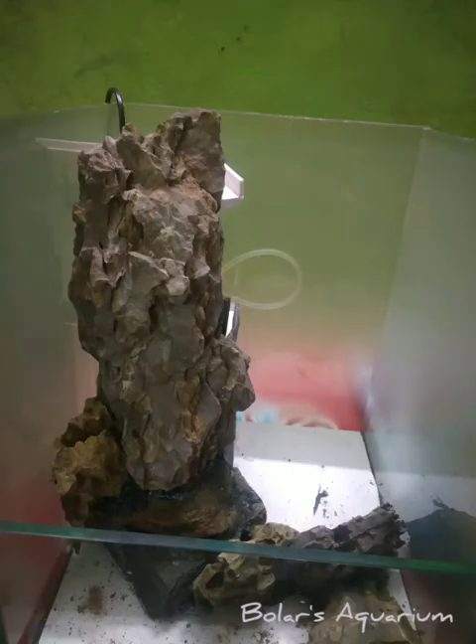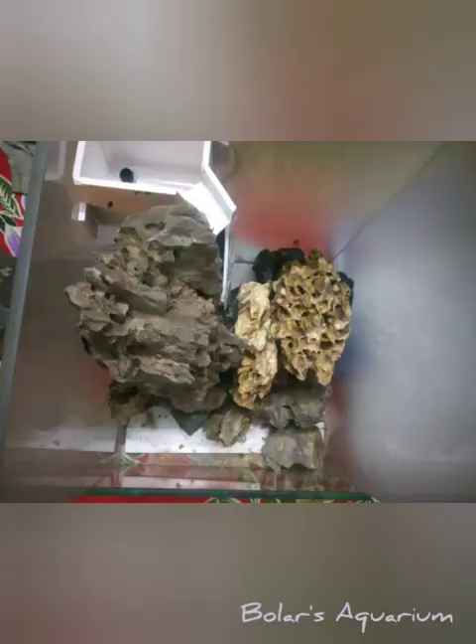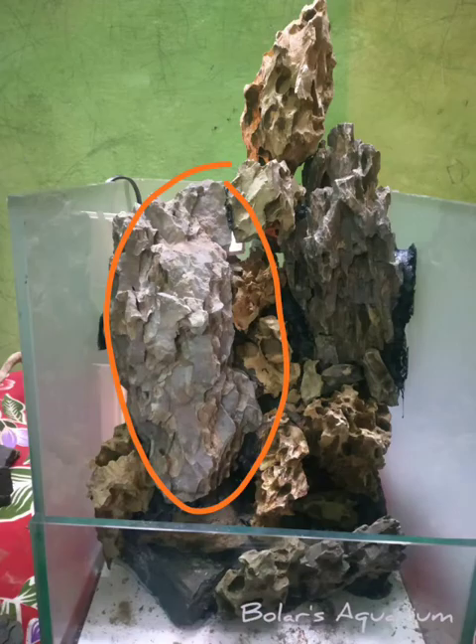Now let's start the scaping. This is the first scape I did, and I have used epoxy to fix the rocks. There is a big rock I placed to cover the motor chamber and the collecting chamber. This is the whole setup I made — you can set up your own rock arrangement.